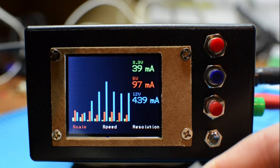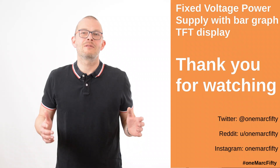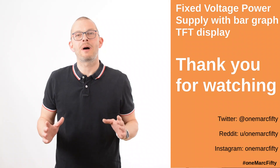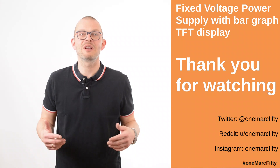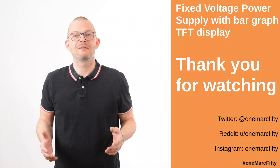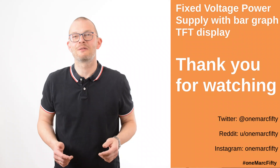Maybe you can even use this to pimp an existing power supply if you already own one. The main differentiator for this project is definitely the TFT display and the software. This concludes today's project on building a fixed voltage power supply with a bar graph TFT display for current consumption. I hope you liked it — if you're trying to build one, let me know. If you run into issues, contact me on Reddit and I'll try to help. If you like the video, please subscribe, and thank you for watching. Bye for now.